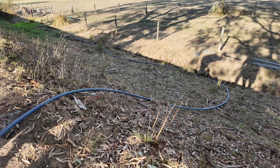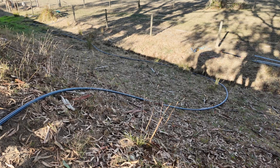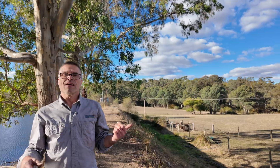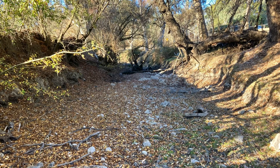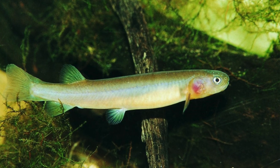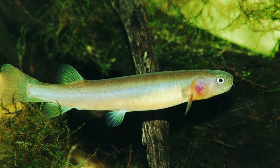The other thing that a siphoning system does, besides getting water to your stock trough outside your fenced dam, is to get water down the creek. We've got a real issue across the region with not enough water getting down creeks. Beautiful little native fish, the Galaxias, they're really suffering. So if you've got excess dam water that you don't need for any purpose, a siphoning system can be a great thing — you can really help out your local environment by getting water down the creek.